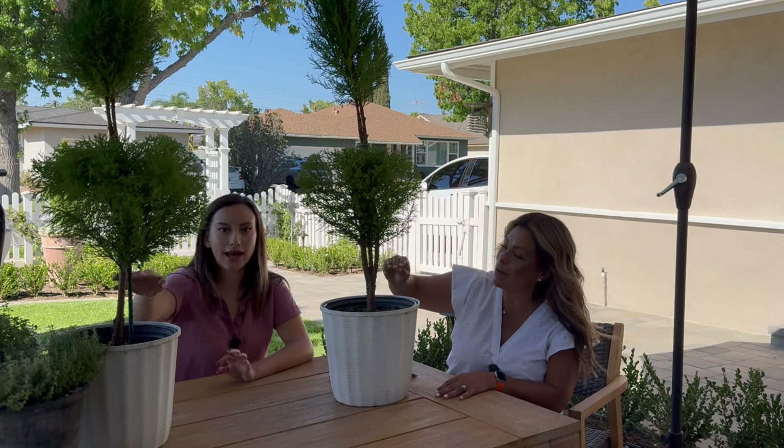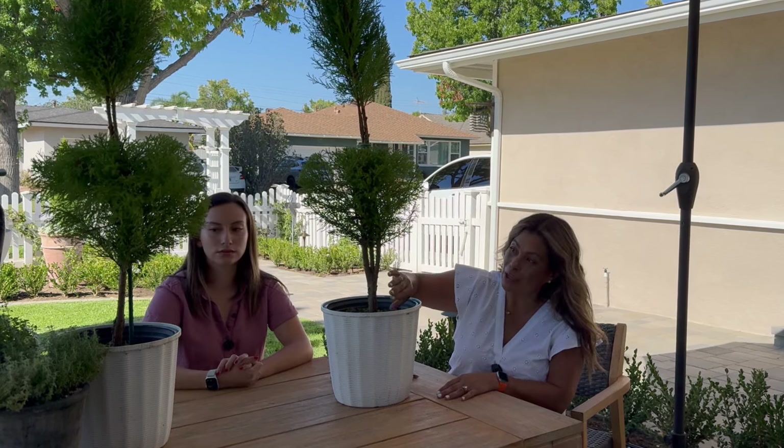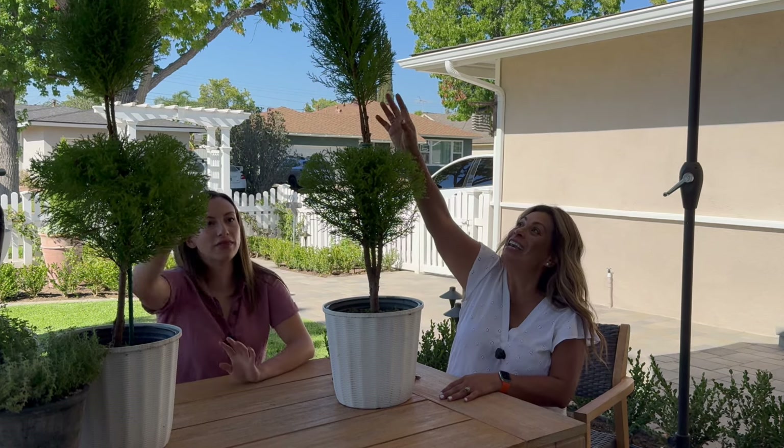I give her a ten because this was a large-size topiary, not a beginner baby one — and she did awesome! I'm so proud of her, I really mean that. They look really pretty. Mine is a little sparse but I'm happy with the shape. We did really well with measurements — the soil level to the bottom of the canopy is pretty much the same on both. They're fraternal twins!